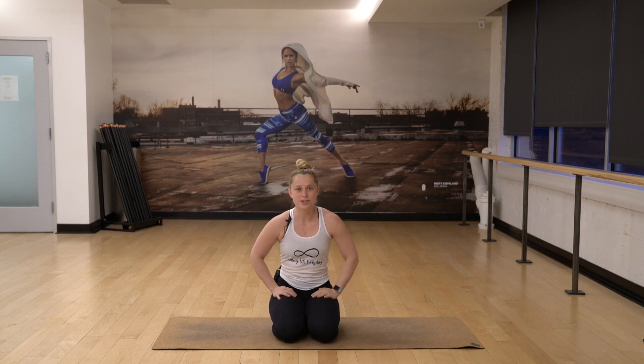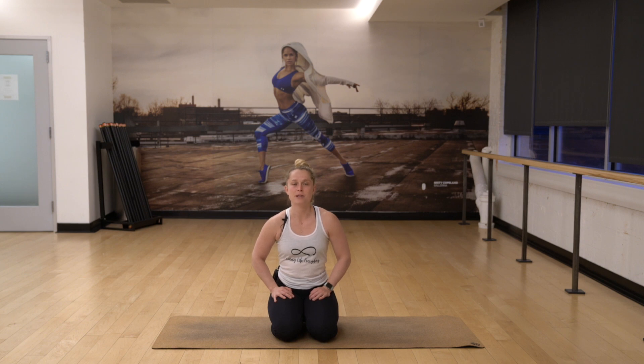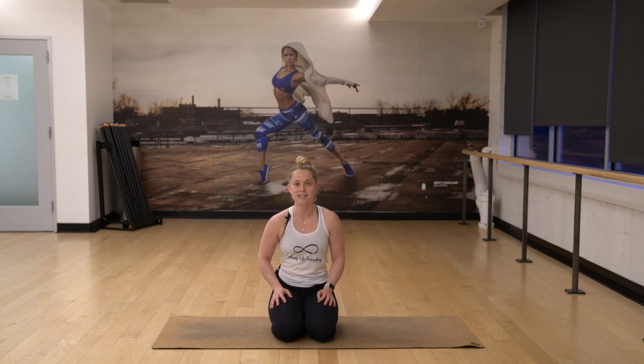Hello everyone and welcome to March. I'm super excited for this month because it brings us into the first day of spring, which moves us toward warmer temperatures, more flowers coming in around, and the opportunity to be outside more as our temperatures start to warm up. It also brings us into a rainy season for some of us depending on where we live, so remembering that those temperatures continue to rise and fall, staying focused with the intentions that you've chosen to set as we move.